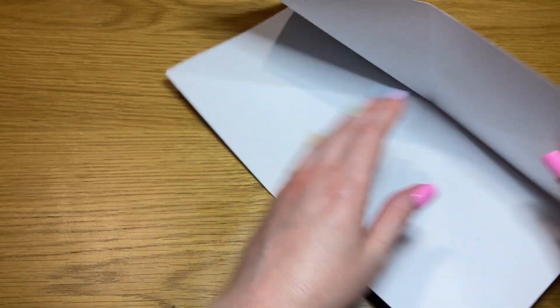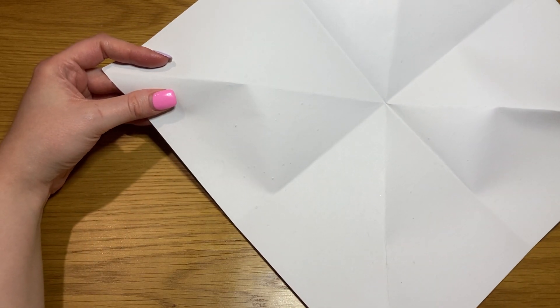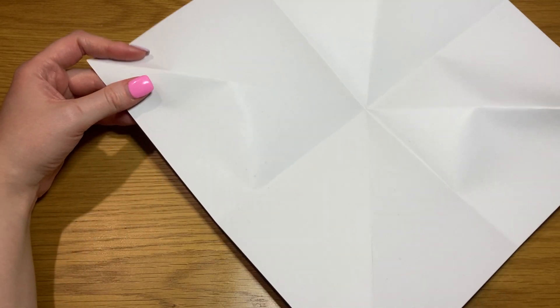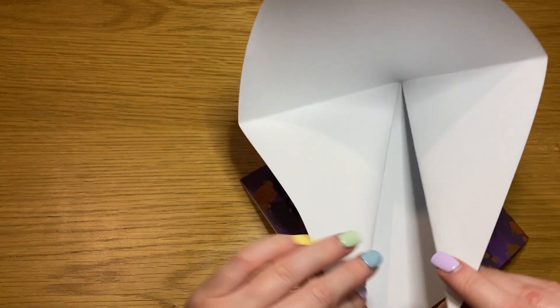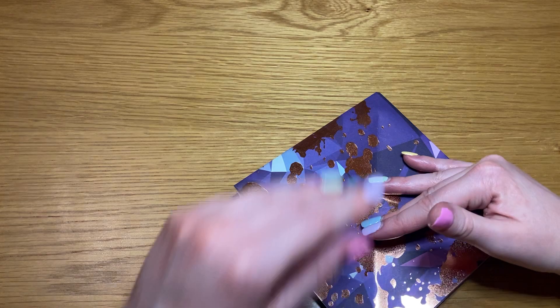Open it out and turn it into a diamond shape. Take the crease that runs from east to west on both sides and bring it down to meet the crease that runs from north to south at the south end.